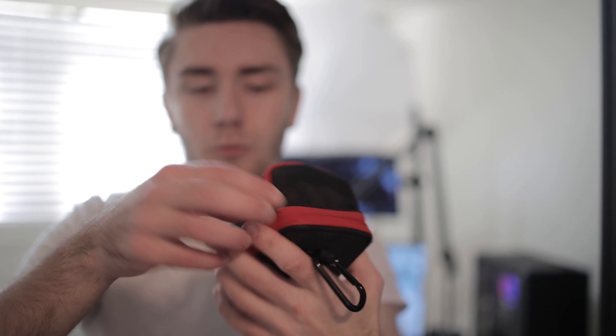Next thing I have on the outside is this little pouch here. Open it up and it has a tiny little light, and this light is pretty cool. It is the Aputure MC light. It could be like a practical light that you can have lighting up your background, or it could be a hair light if you want, and this light gets pretty bright.